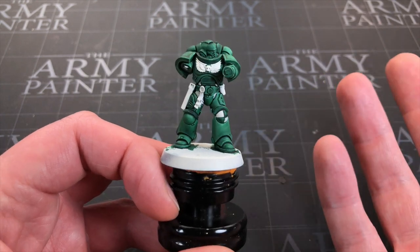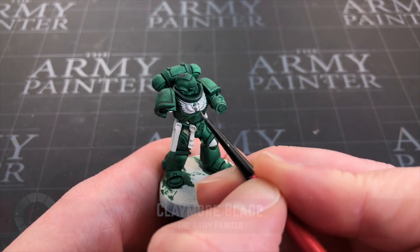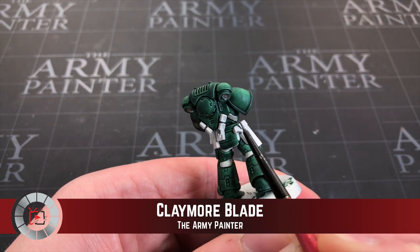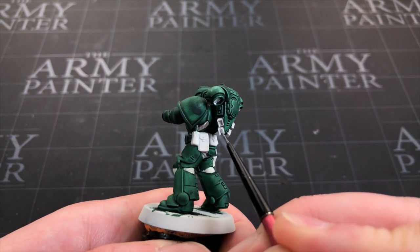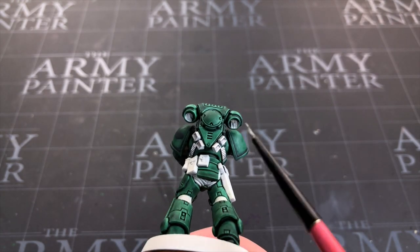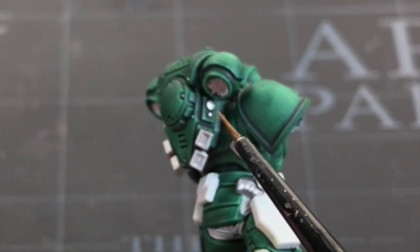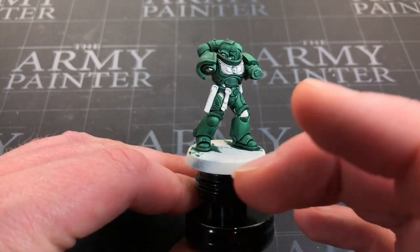Just waiting for this belt and knee to dry. Let's paint in the emblem on his chest using a metallic - I'm going to use Claymore Blade, but any light silver will do the same job. I'm also going to catch these tubes on his face and give them a little silver look. Let's get the handle of his gun, the bits on his respirator, and his backpack details - essentially all these bits left, let's get those in silver. I'm going to use contrast over the top of this, so this is just a base coat to give a metallic look.